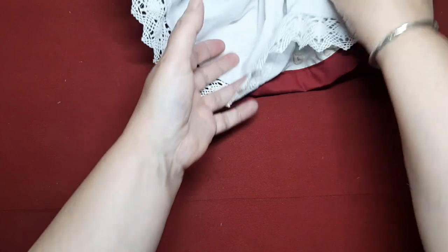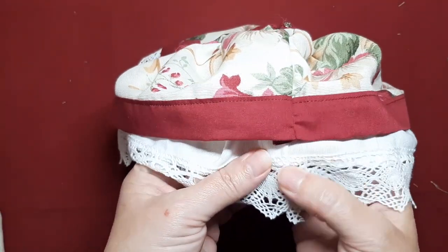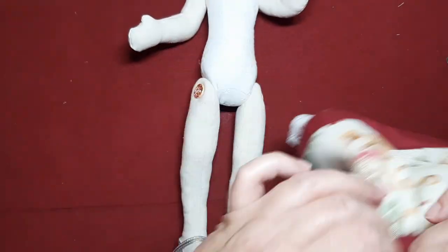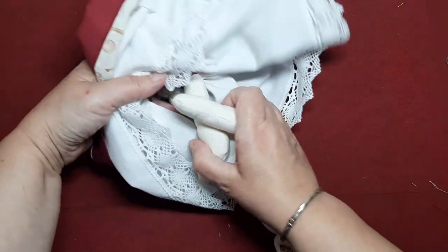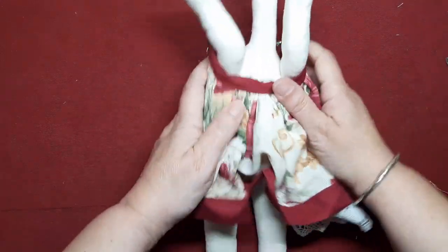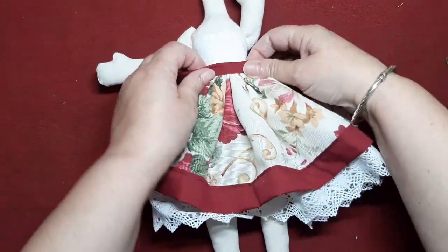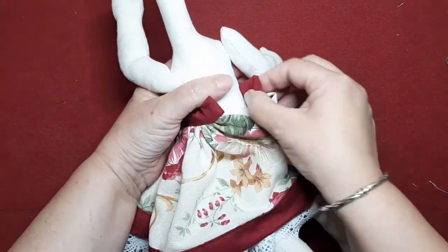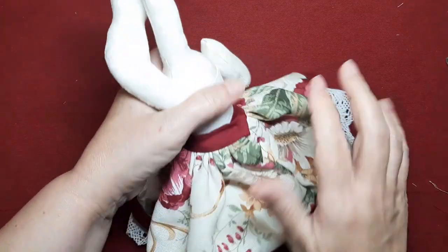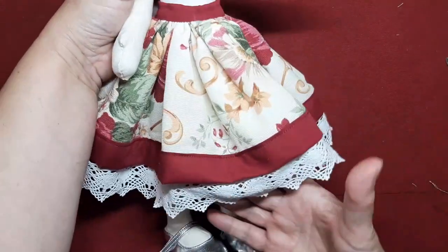Pues ya está pasada. Así es como nos deben quedar las costuras: que no vayan al mismo nivel, que no parezca que tenemos una costura. Todo rematado, todo bonito por dentro y por fuera. Ahora se la vamos a poner a nuestra Frida. ¡Perfecta! Mirad qué bonita que le queda. Es una verdadera monada, una falda monísima.